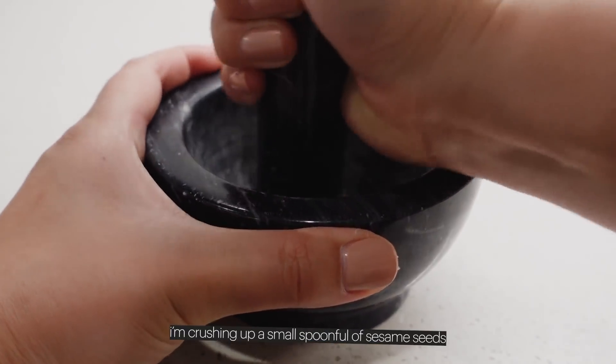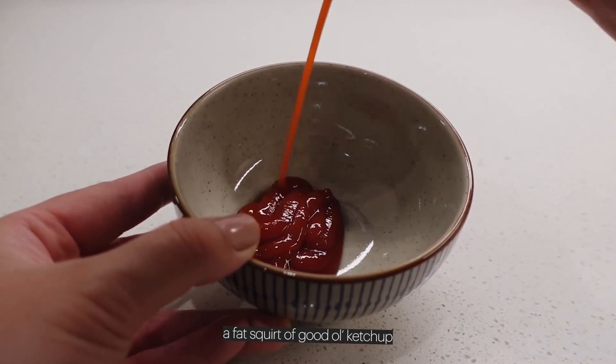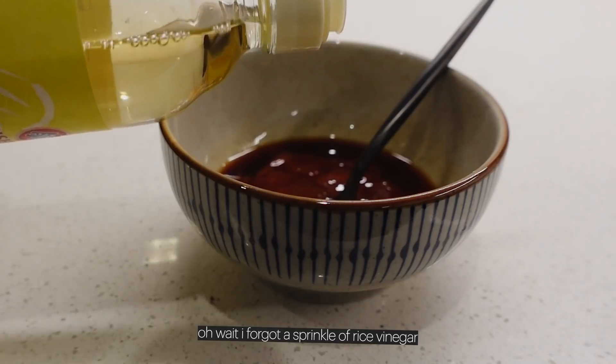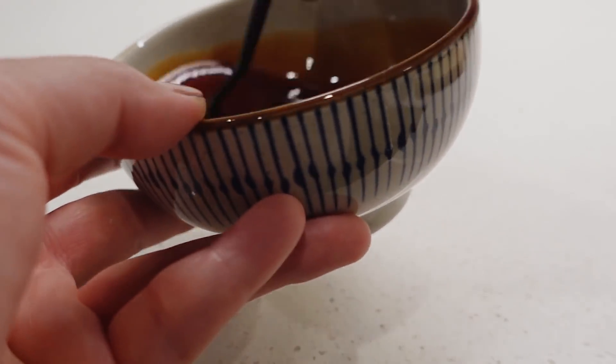Time to get saucy. I'm crushing up a small spoonful of sesame seeds, a fat squirt of ketchup, a few shakes of Worcestershire, an unknown amount of soy sauce, a generous glob of honey, and a sprinkle of rice vinegar — now we mix. Tasting it — it does taste pretty ketchupy, so I'm going to try the store-bought one. They honestly taste really similar, except mine tastes slightly more like honey and theirs uses sugar, high fructose corn syrup, vinegar, tomato paste, salt, apple juice concentrate, and starch. Mine is if anything more healthy. Maybe I'll put both out and make Gene guess which is homemade and which is store-bought.